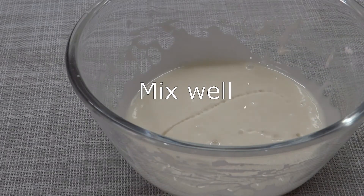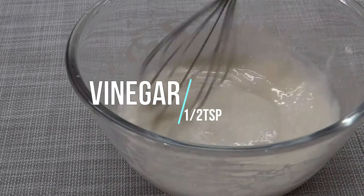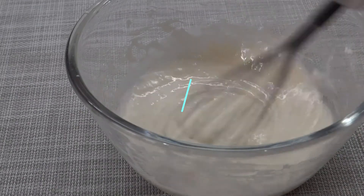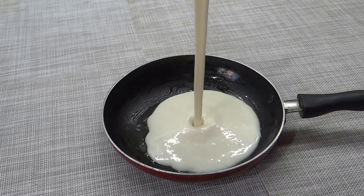Add some more vinegar in the dough. I will give you some more vinegar in the dough. Mix it in. The water is not too much.